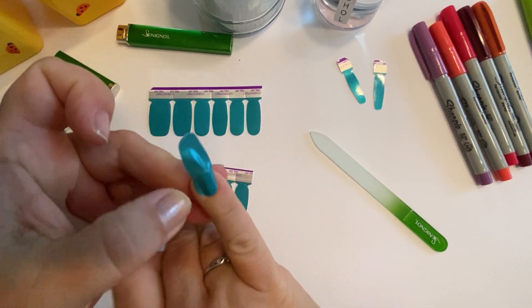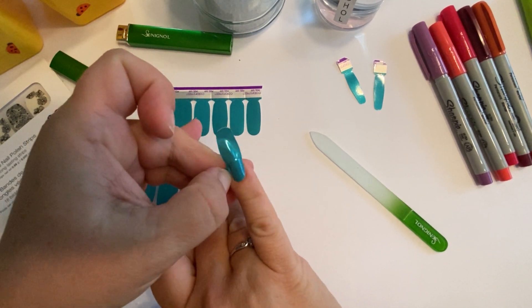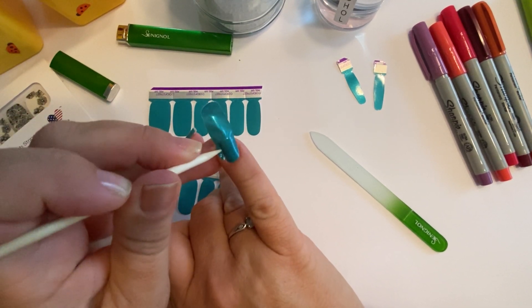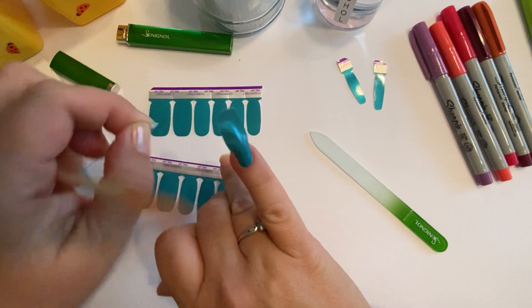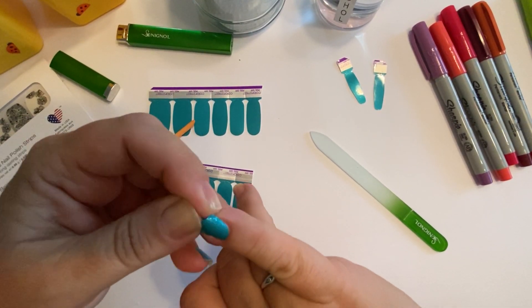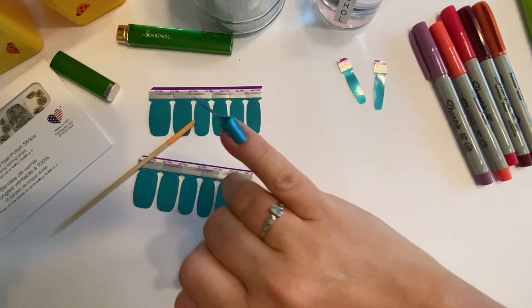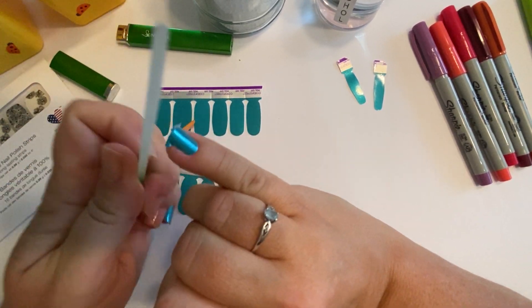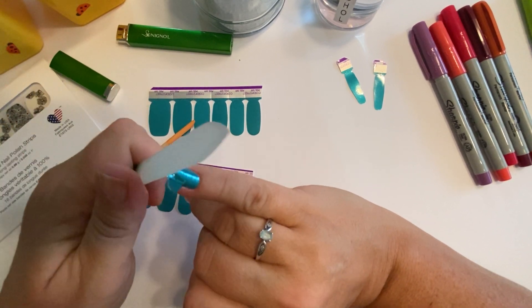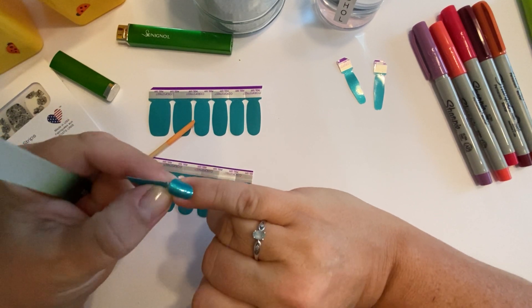For the other pinky, push it down, separate it — or use an orange stick to separate it — and just peel it right off. You can pinch it right there and then file it off. Be careful that you don't file too much off and expose your nail, which is why you want to go straight down.